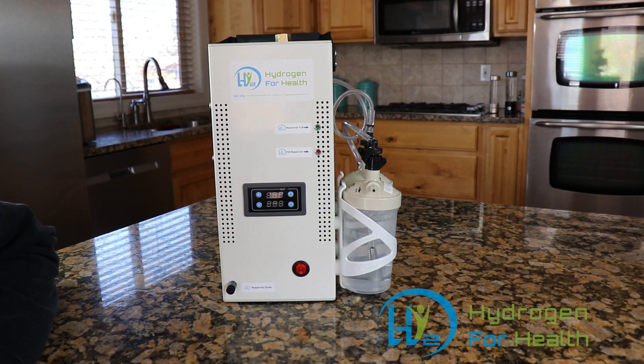Hello, this is Steve at Hydrogen for Health. I want to thank you for stopping by and taking your time to watch our video. I know that your time is precious so I'll get right to it.